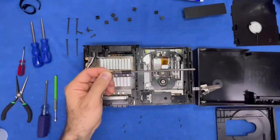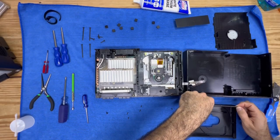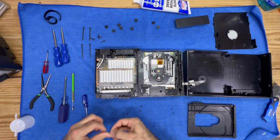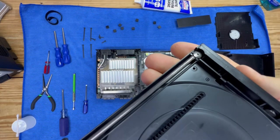Now after finishing applying white lithium grease, we're going to put everything back together. We'll place the rod for this tray back in place, then take our retaining screw and put it back in place. Honestly, it's as simple as that. That retaining Phillips head screw holds the rod in so it can slide back and forth.